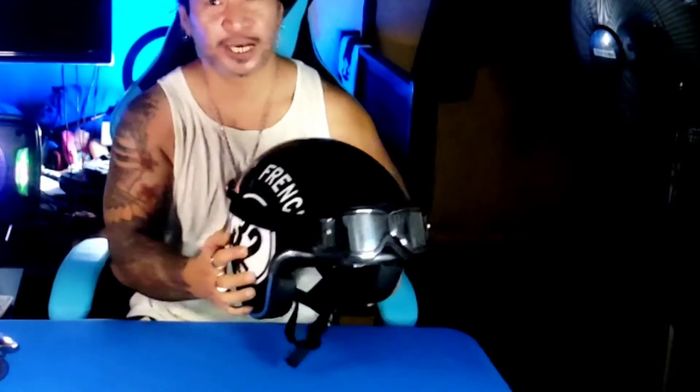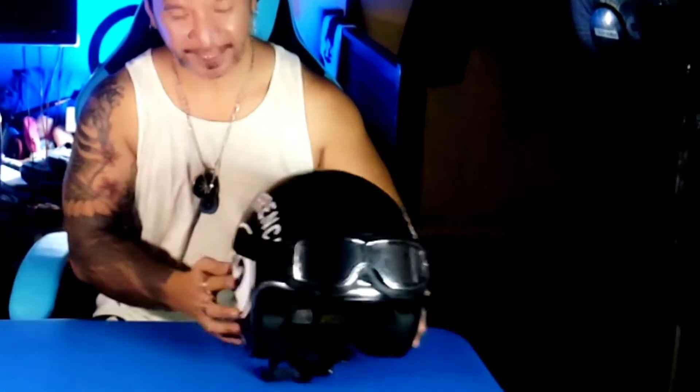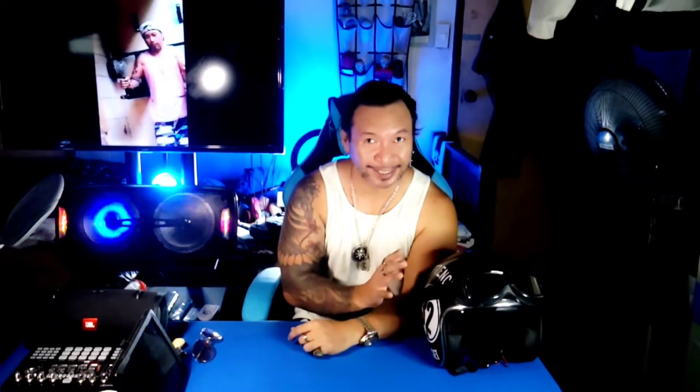So this is my regular classic helmet. We are going to transform it from a classic helmet to an awesome Street Fighter helmet. But first, let me unbox a few items that we are going to attach to this helmet to make it an awesome Street Fighter helmet.